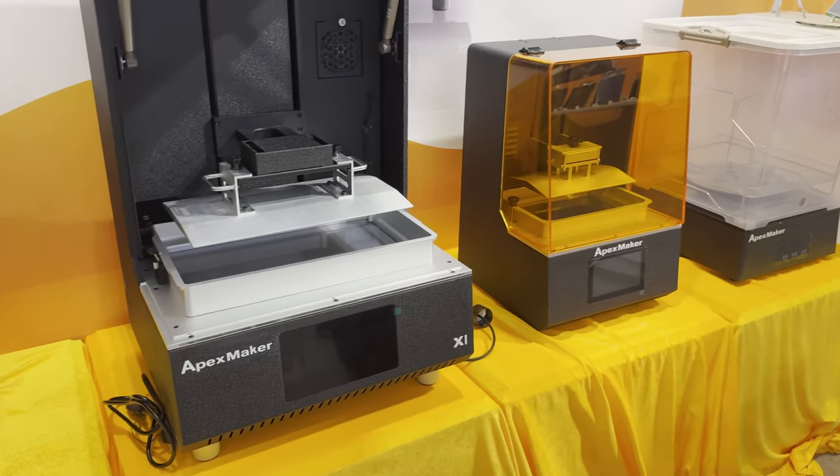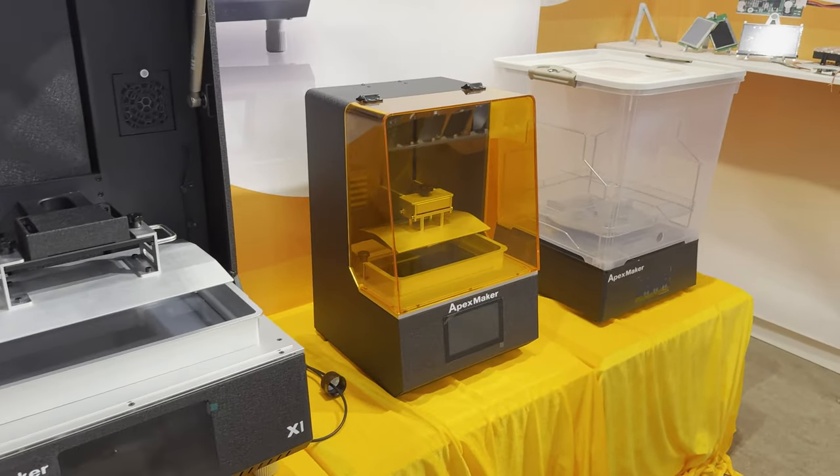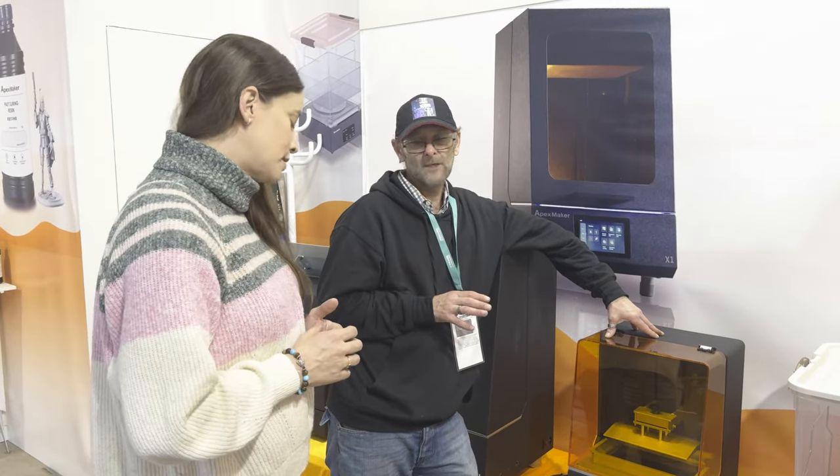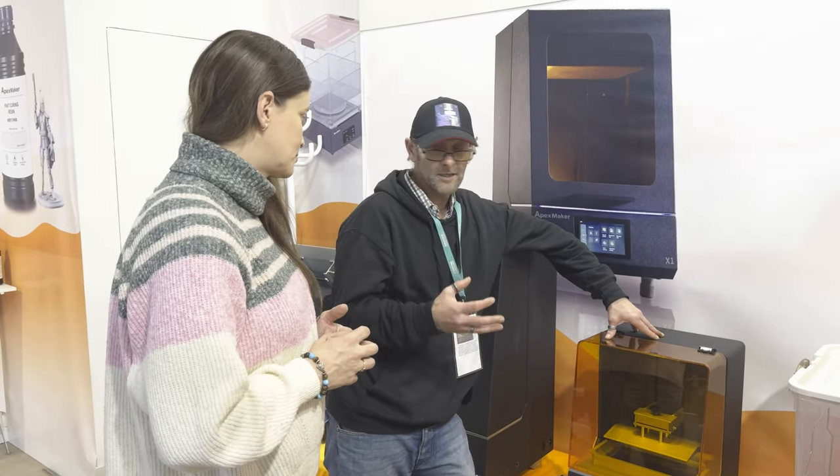I believe it will be free to buy. The difference with this is it's a 14K, 10-inch screen. It's a little bit smaller, but a higher resolution.